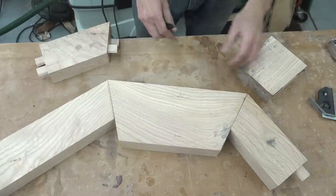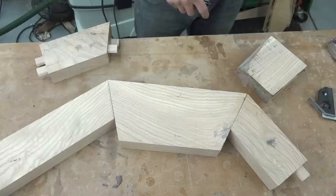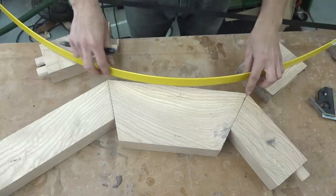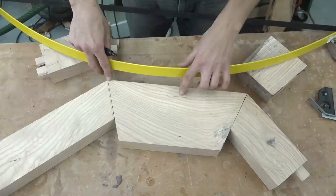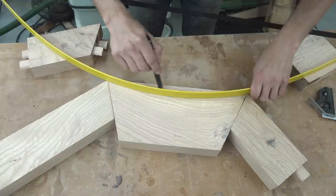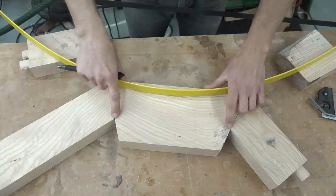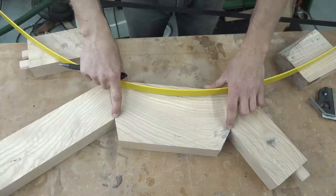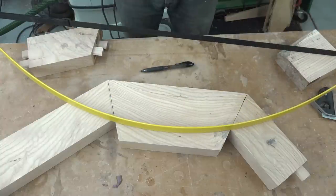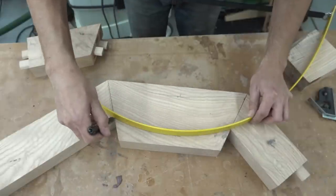Now I'm going to get the curve drawn. I've laid out the center points as well as the distance I want the curve to travel on both sides. I set up my drawing bow to capture the curve which intersects the two outside corners as well as the point in the middle. Now I'm just going to get this lined up and draw the curve. Up here I have the termination points where I want the curve to terminate, as well as the high spot, and I'm adjusting the radius so I can get all three of those points in the curve, which will give me a consistent thickness piece.